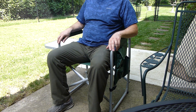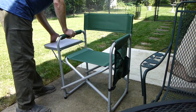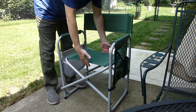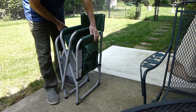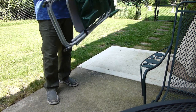Let me show you how easy this one closes up. Push down the side table, then put your foot on the bottom part and just pull up on it. And that's it — six and a half pounds, the lightest chair I've been able to find.